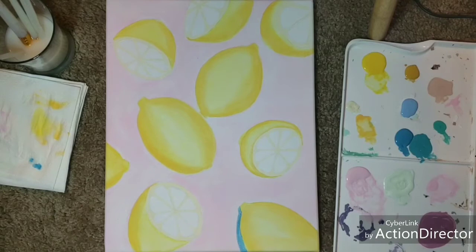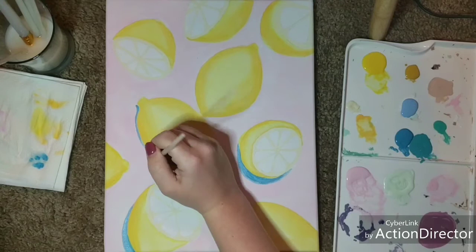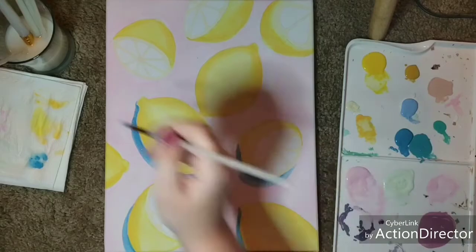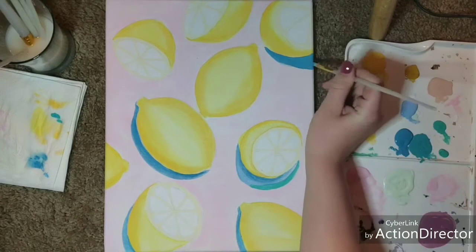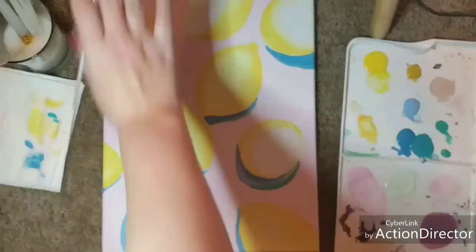Now I'm taking a blue turquoise color to create the shadows. I know it's not a natural shadow color, but with this painting I'm not trying to make a realistic painting of lemons — I'm going for a bright, springy, aesthetic kind of vibe. You saw my cat come in there; he loves to bother me while I'm painting, sniff my water, and walk across the paintings. So I'm just building up the blue as the shadows around each lemon.